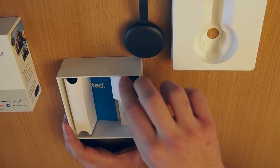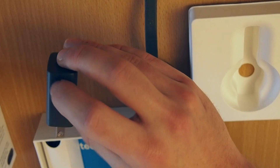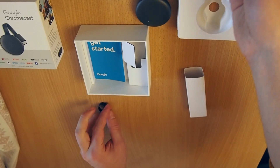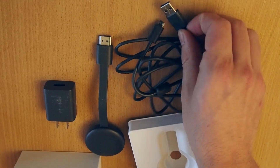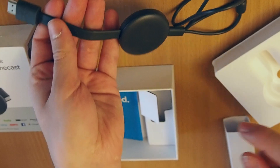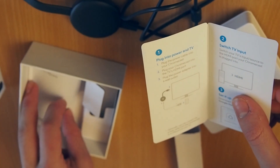Here's the stand it came with. A charger — this is the British plug, I think. And also in here a USB cable, because this is charged via USB. So you need to plug this into an outlet like this, and then plug the other end into your Chromecast, and this should be plugged into the TV. In here is also a quick start manual on what you should do.